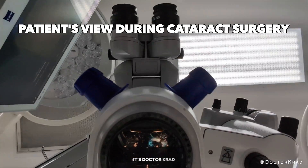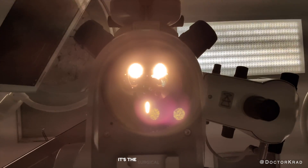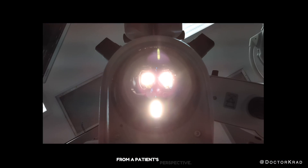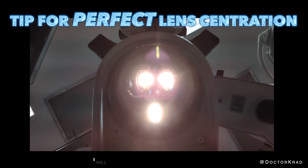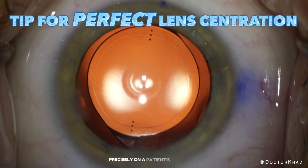Hi, everyone. It's Dr. Cradd. This is the patient's view during cataract surgery — the surgical microscope from a patient's perspective. In this video, I will show you the way I center a lens implant precisely on a patient's visual axis.